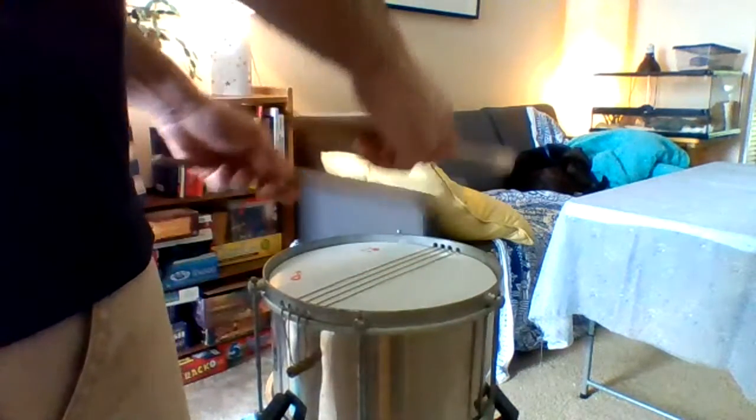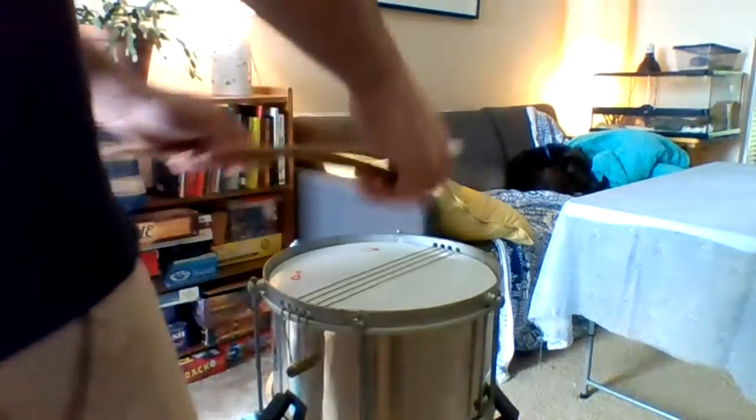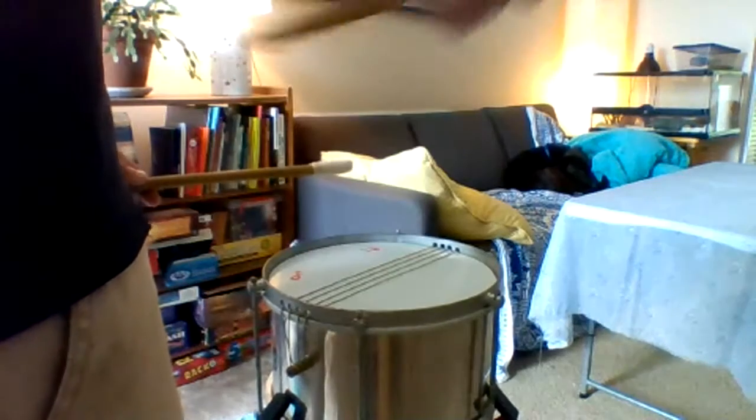The last part, C, is one, two, three, four, five, six, seven, eight on the drum. So four here and four here. One, two, three, four, five, six, seven, eight. One, two, three, four, five, six, seven, eight. So here's A, B, A, C.